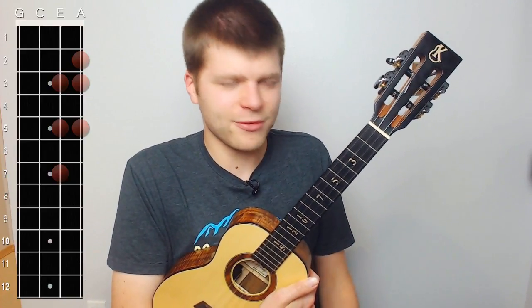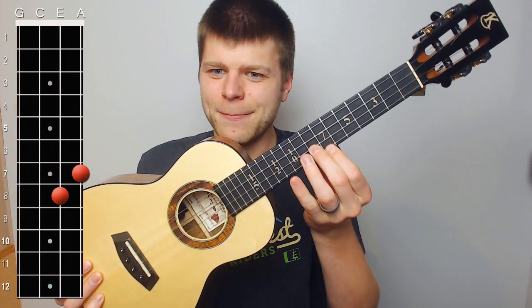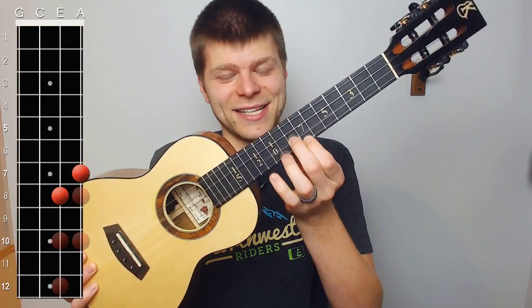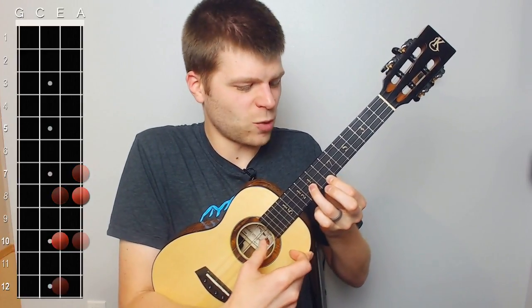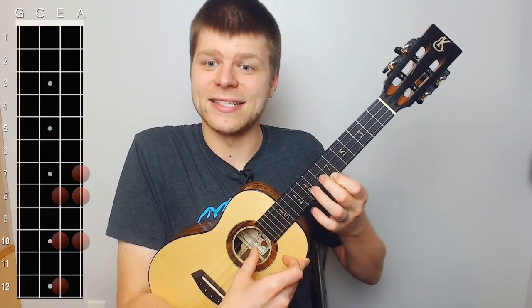For the second half, we're going to move all the way up to eight on the E string and seven on the A, and do the exact same thing only starting there at eight and seven. So we play eight and seven, then move up to ten and eight, then twelve and ten, then back to ten and eight, and then eight and ten.